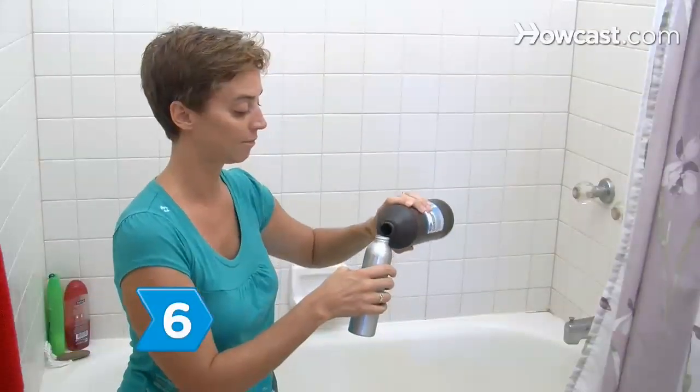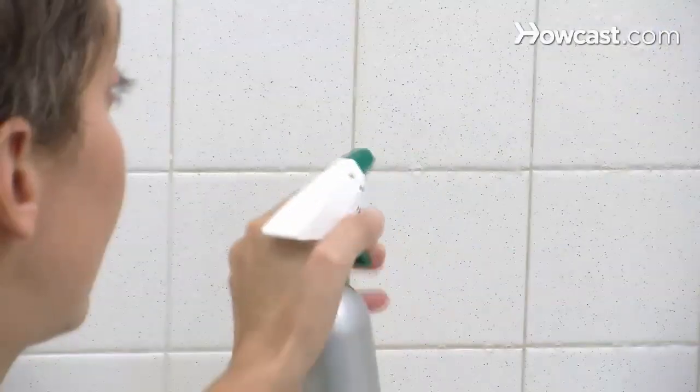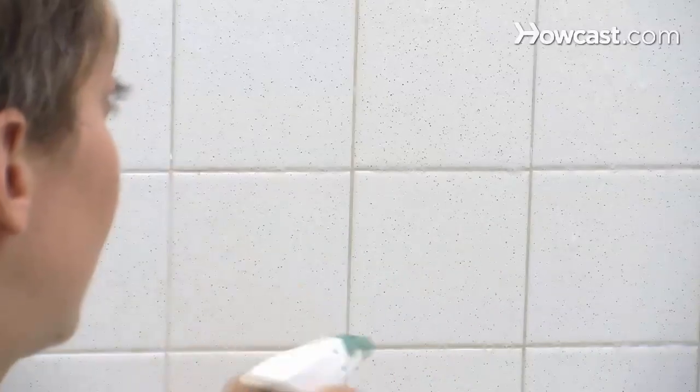Step 6. Remove mold from the bathroom tile grout using a solution made with one-part three-percent hydrogen peroxide and two-parts water. Spray the solution on the mold, wait an hour, and rinse.